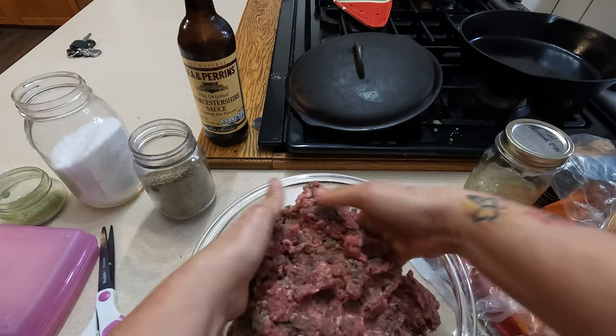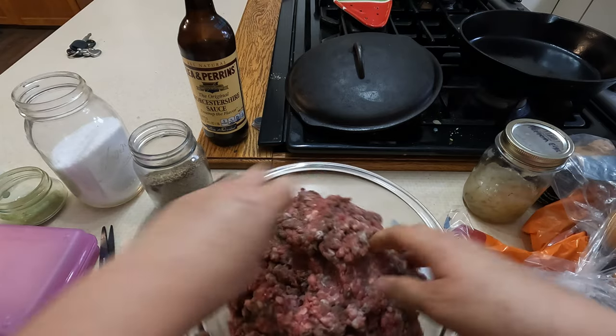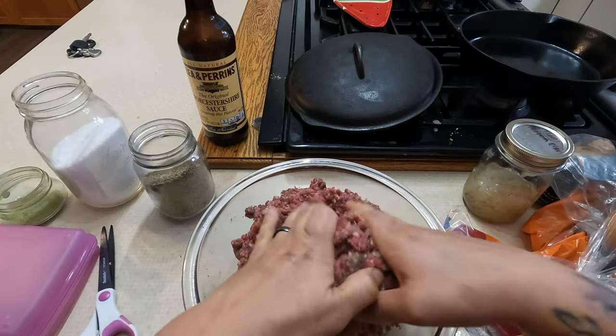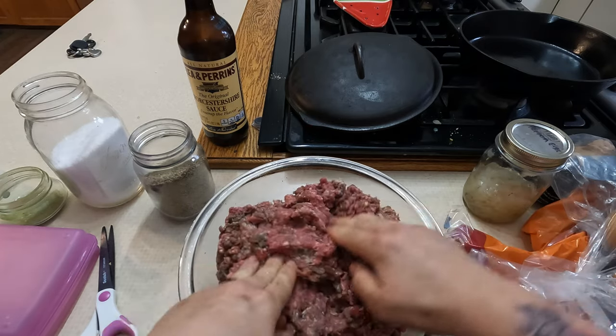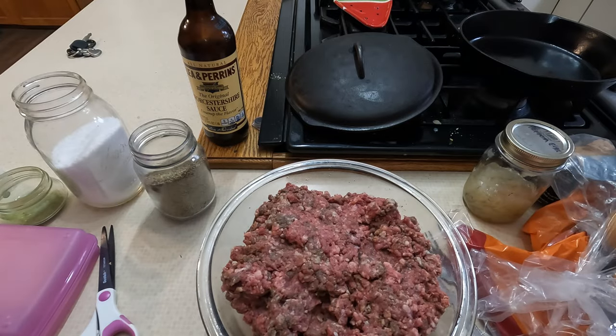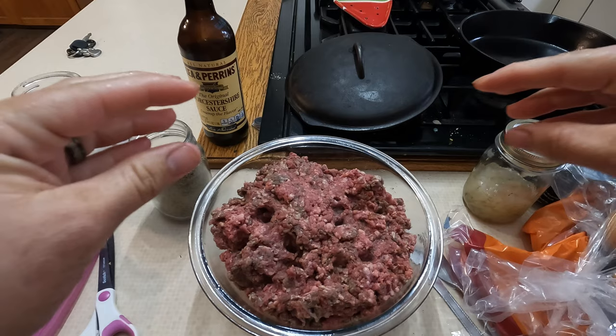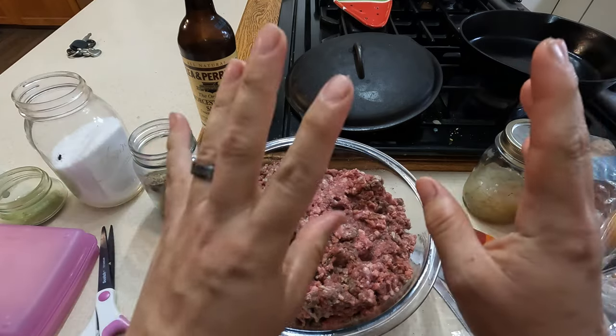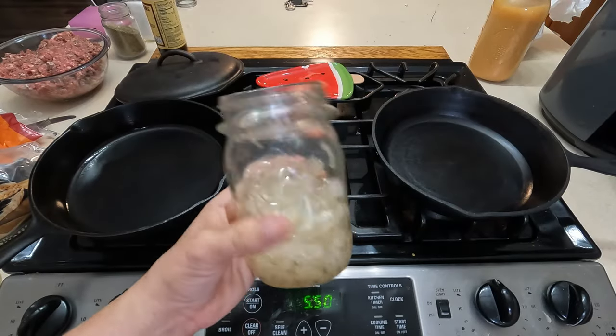What kind of stuff do you guys like to put into your hamburger patties when you make them? I just looked up a regular patty recipe and it didn't call for bread crumbs or eggs — should I put that in? Alright, we'll do this for now. Let's get the skillets heated up — first thing I'm gonna do is drain these onions.